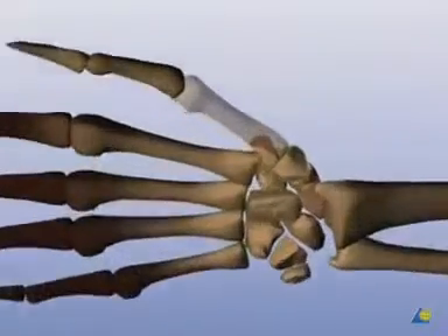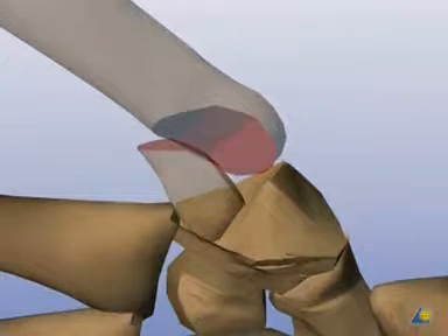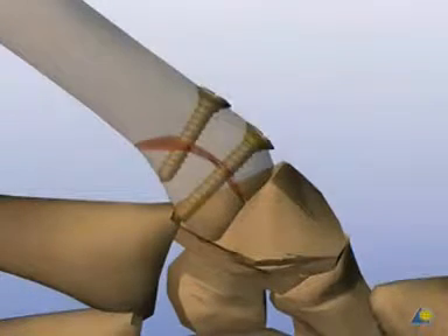This is a typical Bennett fracture with a large ulnar palmar fragment. By opening the fracture, the involvement of the joint becomes clearly visible. The fracture is to be repaired with two lag screws to make it exercise stable.